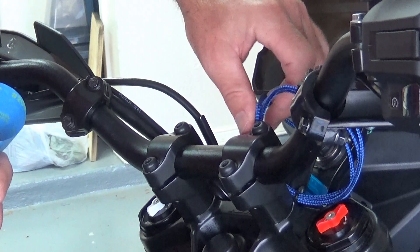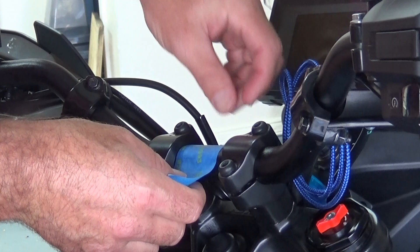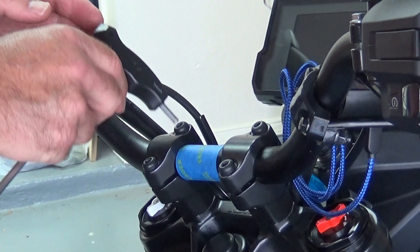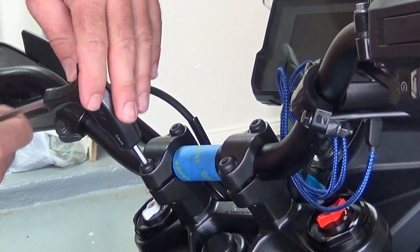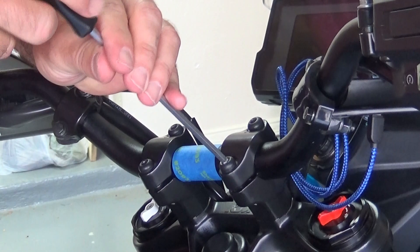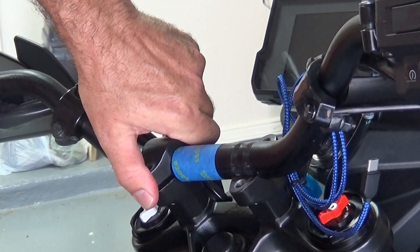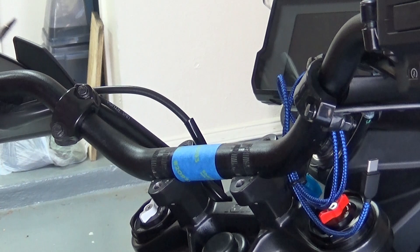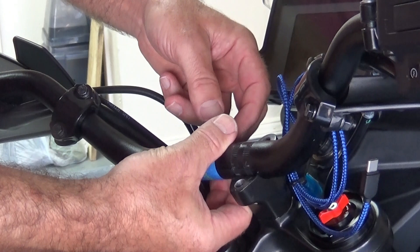I'm going to use a little bit of painter's tape to mark the edge of the bar where it goes into the clamp. I tend to have difficulty getting the bars re-centered, so this is just something I'm going to do to make sure I get them in the right place. I feel like the bars are off a little bit, and I just discovered they are not centered — the neutral part of the bars are not aligned properly in the clamp. So I'll get that straightened out and the tape isn't really necessary.